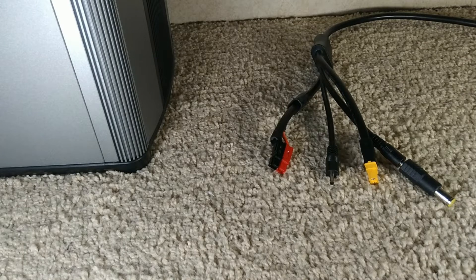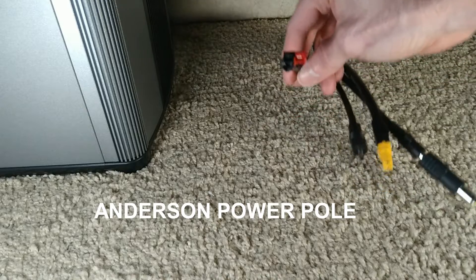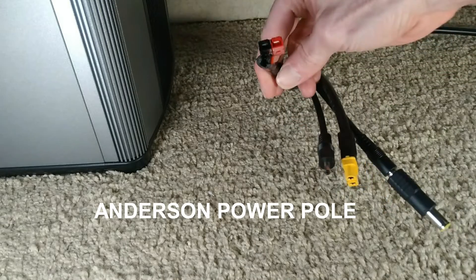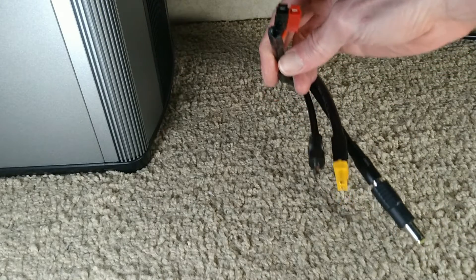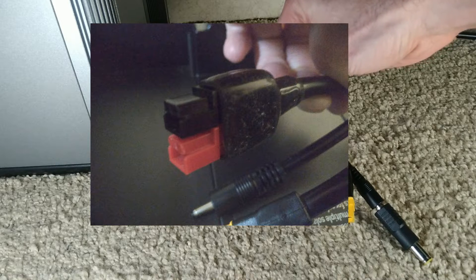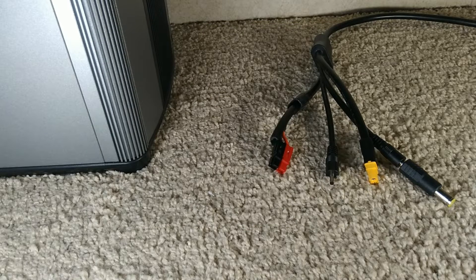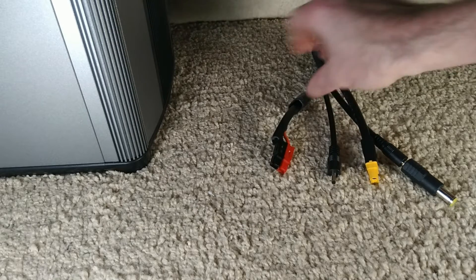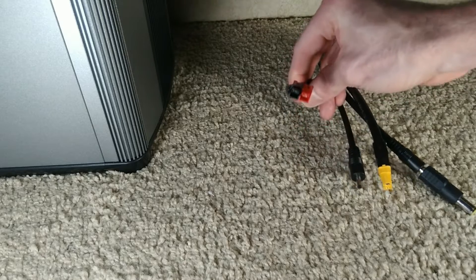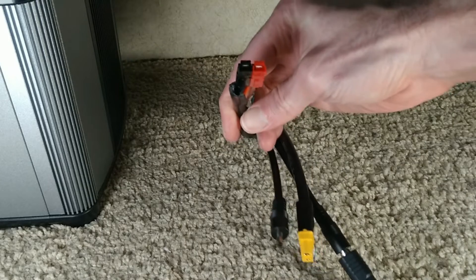Just making a quick video talking about the difference between an Anderson connection, Anderson PowerPole, and what Goal Zero uses, which is the HPP or high power port. If you've seen that online and you don't have a Goal Zero and you've just been wondering what is up with that, I'm going to show you here right quick.